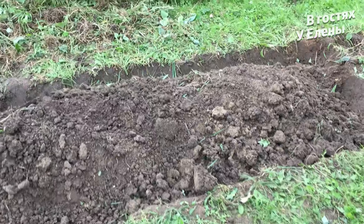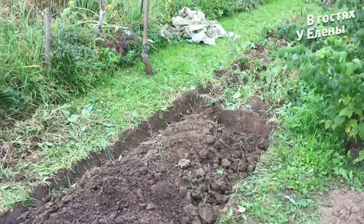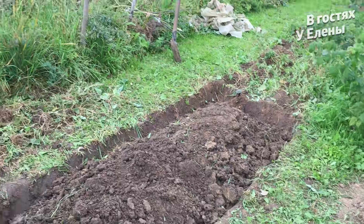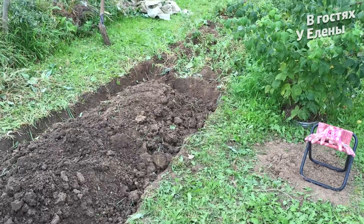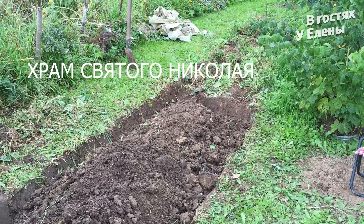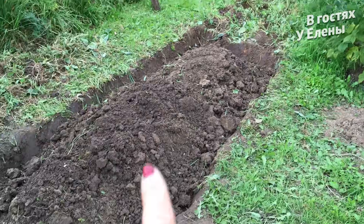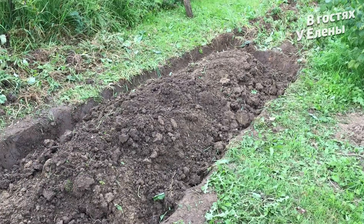Друзья, солнышко у нас ушло. Вот он мой храм — замечательный, прекрасный, прямо за забором. Я чувствую себя под защитой Бога. Что сейчас буду делать? Я сейчас поставлю телефон на зарядку. Я сейчас начну вот эту красоту — вот здесь, уже вот эту часть — смешивать с песком и добавлять лаванде.